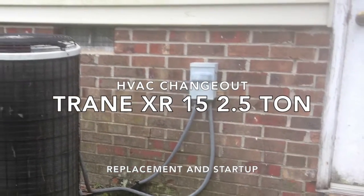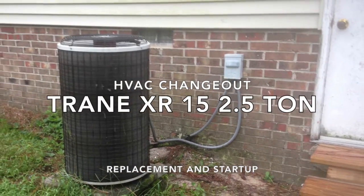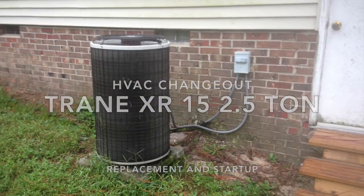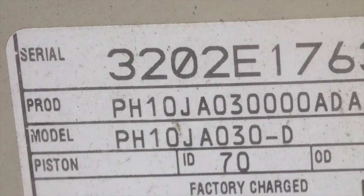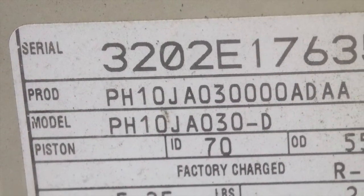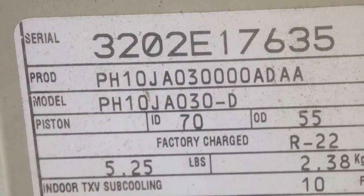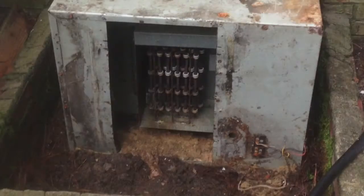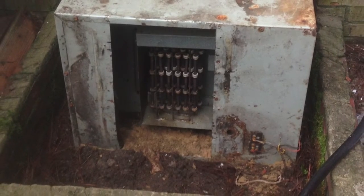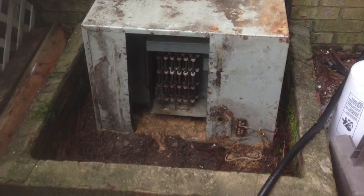I wanted to show you a little bit of a slideshow on a changeout that I did. I really was interested in trying to get some video but the crawlspace was absolutely disgusting — not necessarily disgusting in regards to nasty, but just dusty, dirty, sandy, and low, as you can obviously see.